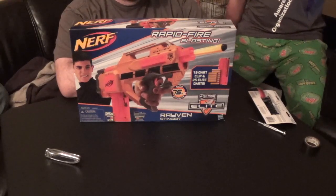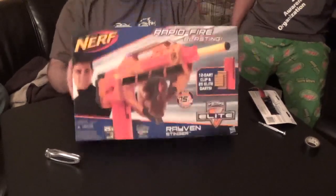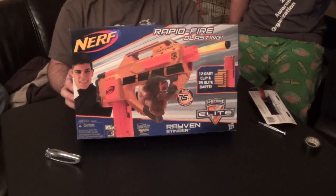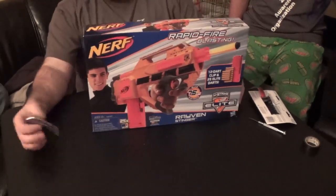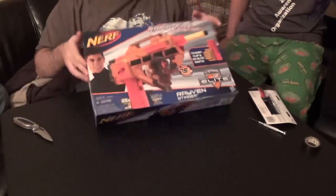Welcome, Nerf fans. This is John Thomas and Charles from Containment Crew, and today we've got the Nerf Elite Raven Stinger. Yes, that's right — it is a yellow Elite blaster. I picked it up after work one day on clearance and figured we'd do a quick unboxing here.